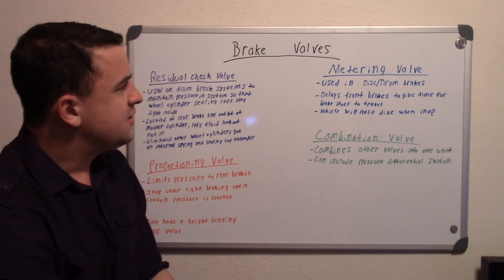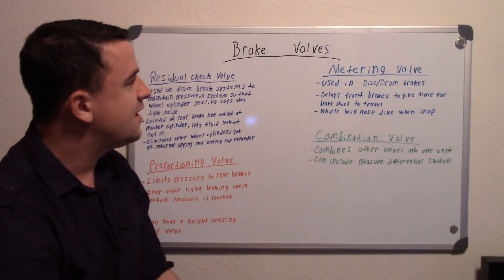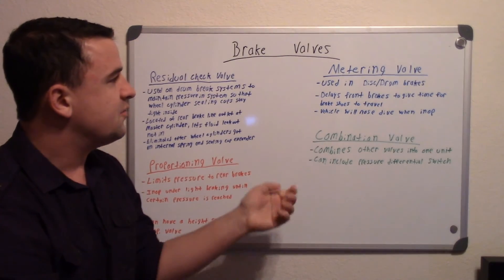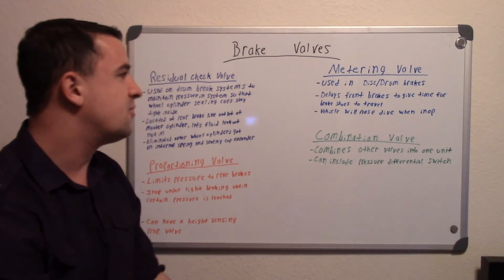One way you can tell if the metering valve is inoperative is the vehicle will nosedive when braking, because all that brake pressure will apply just to your fronts. You're only getting the front braking system working, so you're going to feel that nose dip forward.